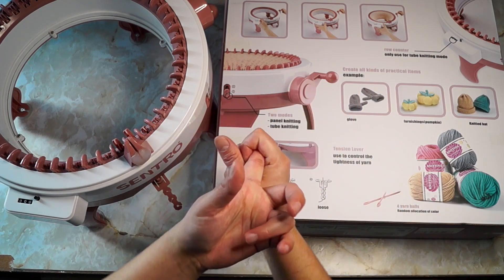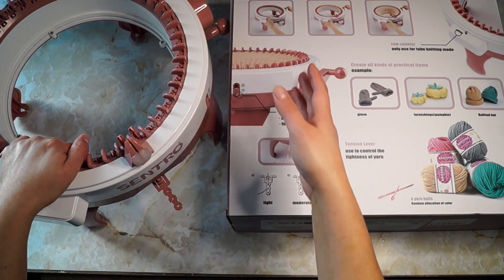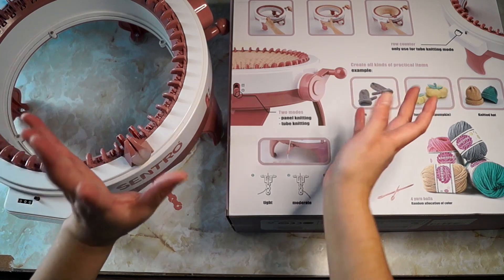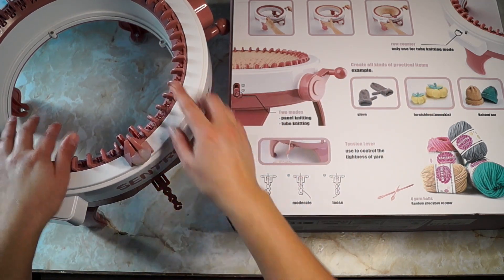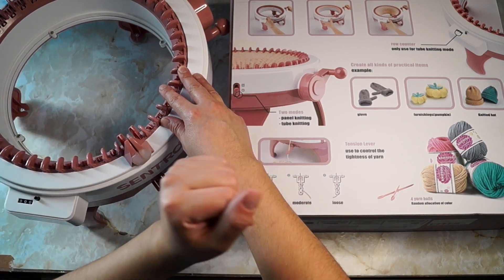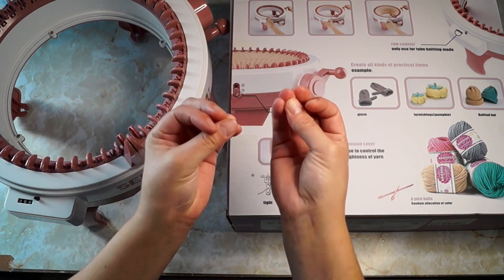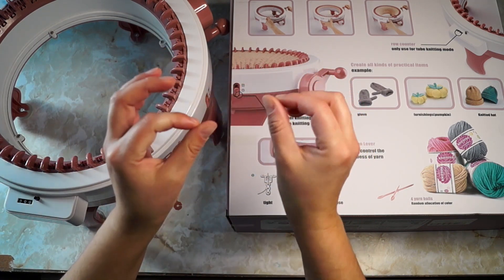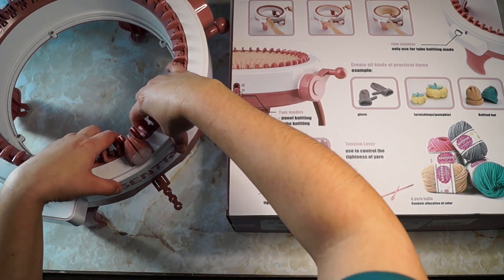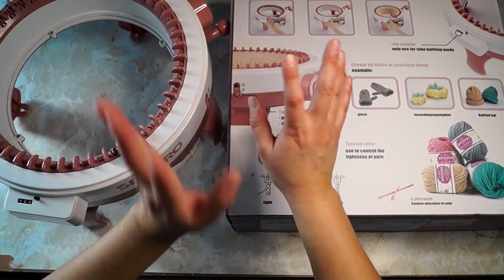I picked up lots of tips and tricks from YouTube and blogs on how to make Red Heart work, hence that weird attachment on there. Caron Simply Soft works really well. It has to be a really soft yarn, and I think it has to have minimal static, because the static will stick to the plastic and it won't let the yarn do what it needs to do.